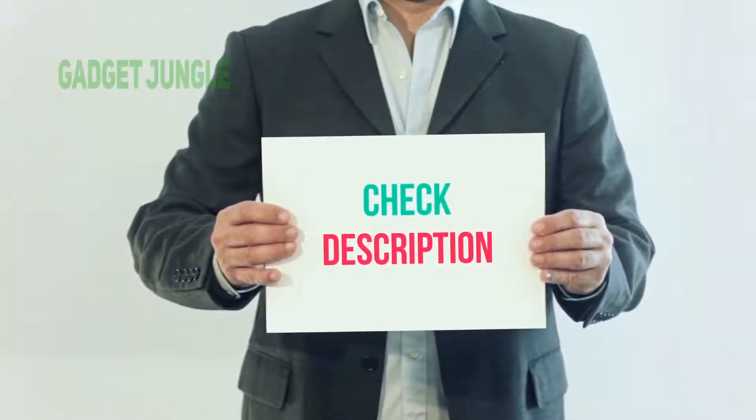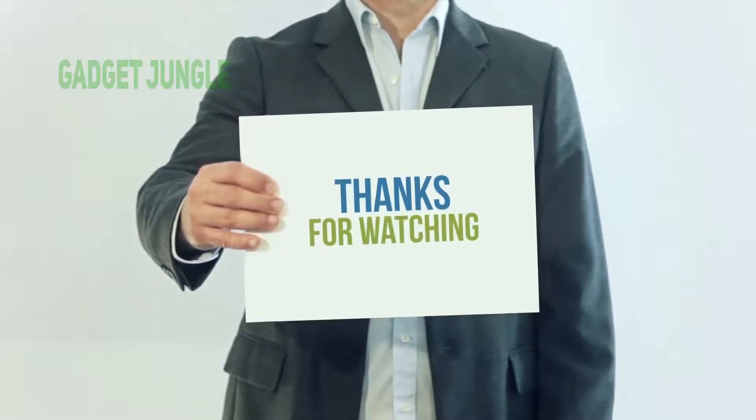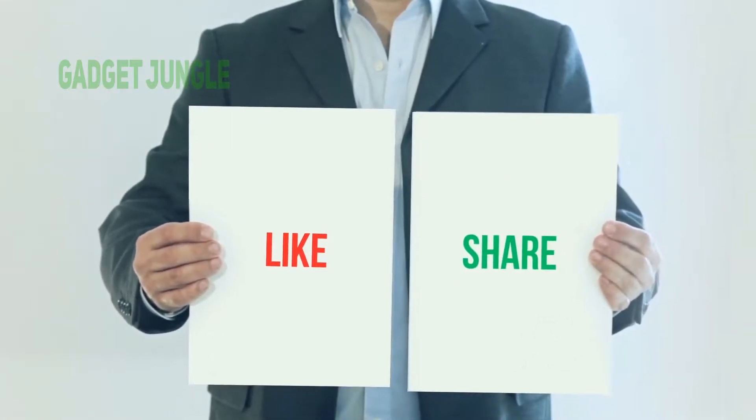You can check out this link for more information and the latest price. Thank you so much for watching. Please subscribe to my channel, share this video, and don't forget to hit the like button.